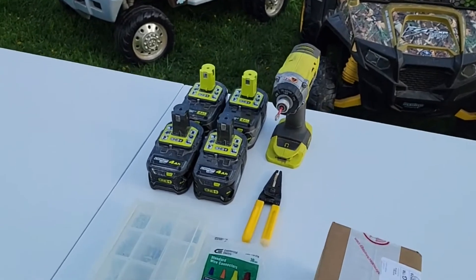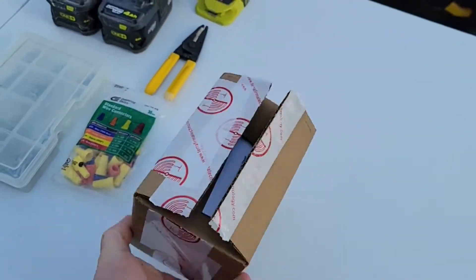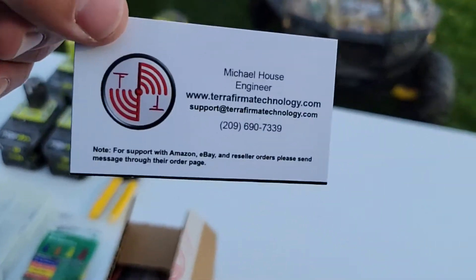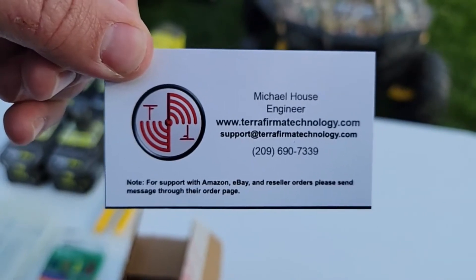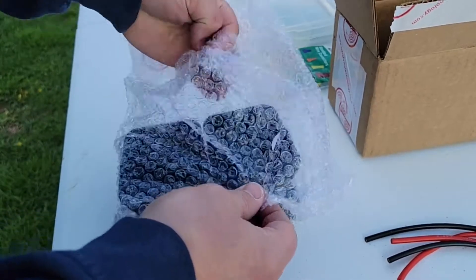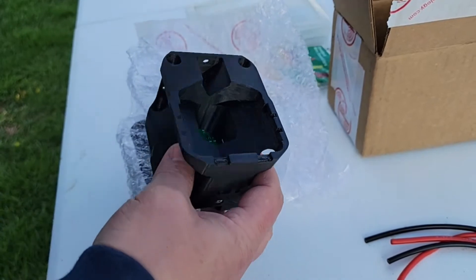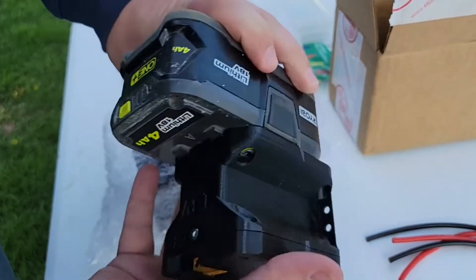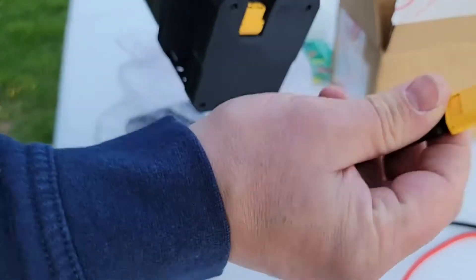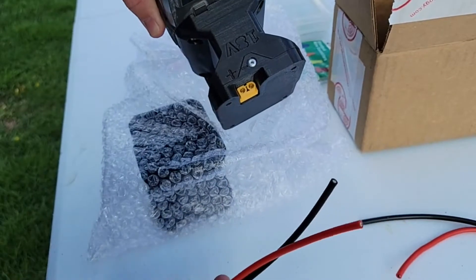So basically we're gonna make these run off of these Ryobi drill batteries. We got these adapters here and they came from — I'll put the card here — terrafermetechnology.com. What these are are 3D printed adapters that fit your drill battery in there, and then you're just gonna mount these to the unit and these wires they give you plug right in here.